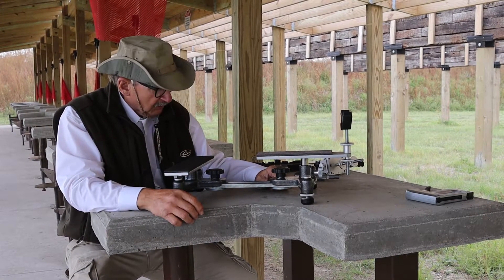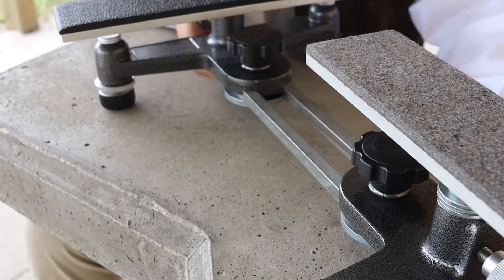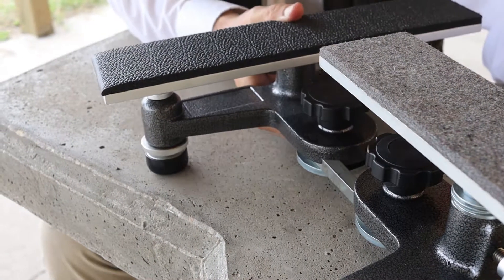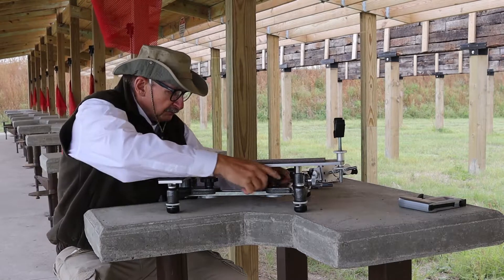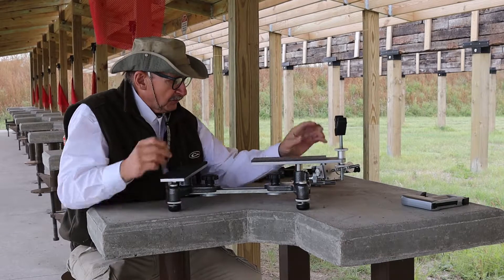My adjustment for lengthwise is super important because back here is where I put my arms. Everybody's going to be different — this could be in a different position for different folks — but then I lock it in right here.